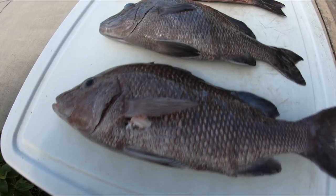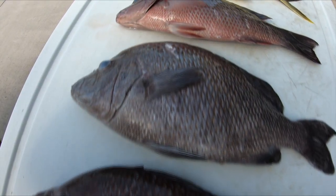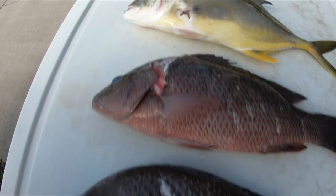Hey, good morning guys. It's Sunday — Super Bowl Sunday actually — and trying to think of what to take to our little gathering that we were invited to. I guess I can always fall back on fish. We're gonna prep today our grunts, the mangrove snapper, and jack crevalle.